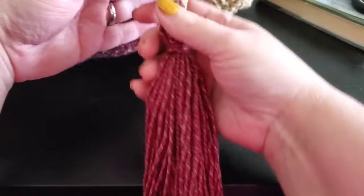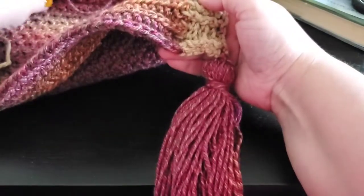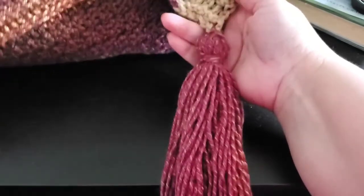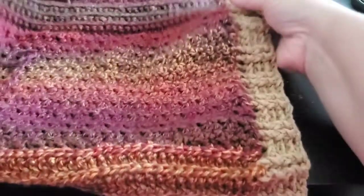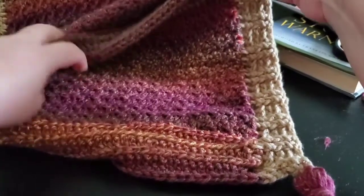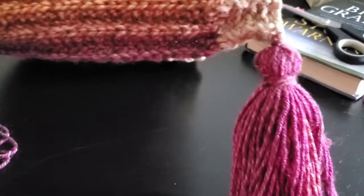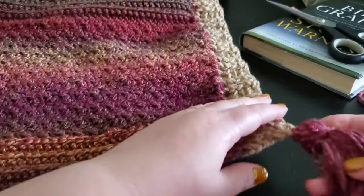Nice, quick, easy method. Each one of these from start to finish, even putting it on, takes me about 10 minutes — I'm guesstimating, not officially timed. It makes a nice finishing effect to your wrap. I don't have the other side of the pocket sewn up yet, but there she is. You're going to do that to all four corners if you're doing your tassels.